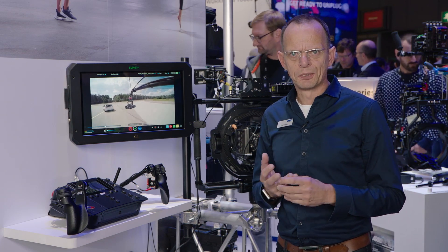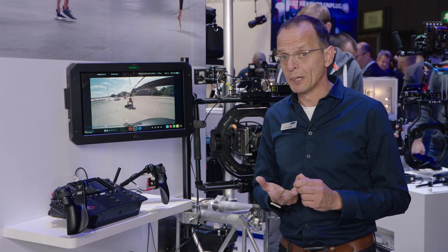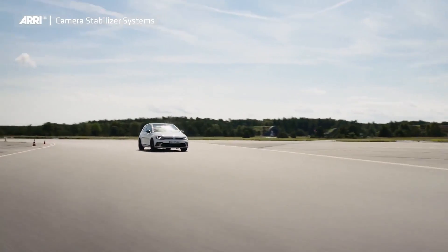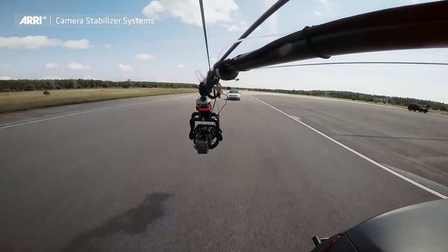The key feature about the remote head is a 30-kilo dynamic payload, which means we can really handle a long camera — like a fully rigged SXT — up to 140 kilometers per hour in this head.